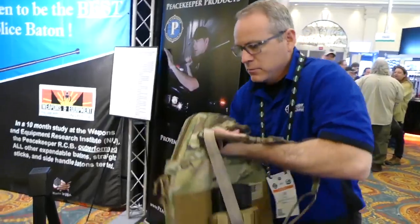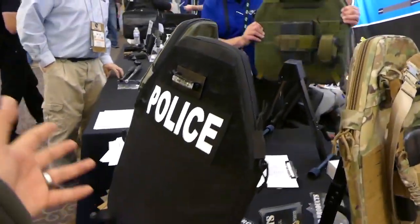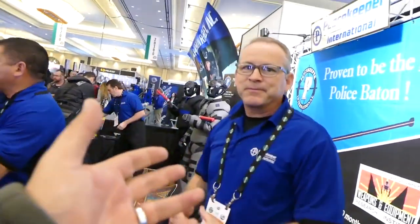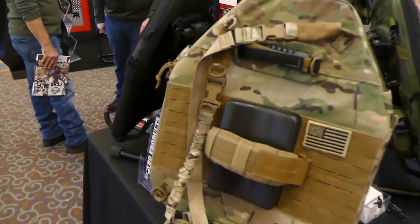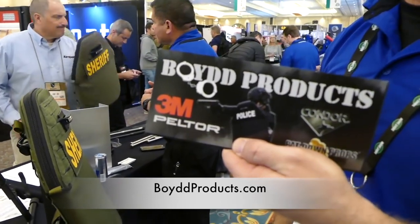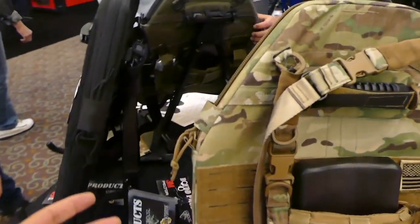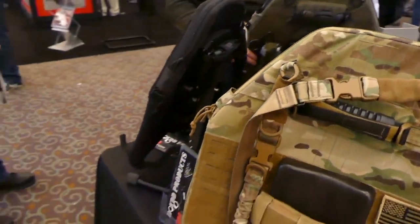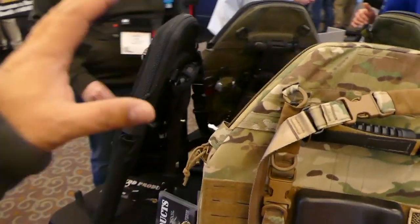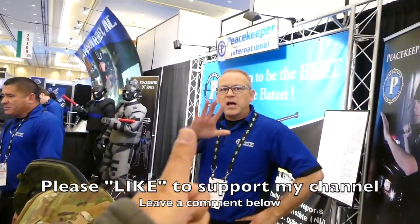It's also available in multiple colors — you can get whatever you want. The website is www.boydproducts.com — B-O-Y-D-D, boydproducts.com. This is going to be available in about 30 days. If you're an officer and you want to upgrade your rifle protection, this is a good option because it's compact, lightweight, and easy to move around.